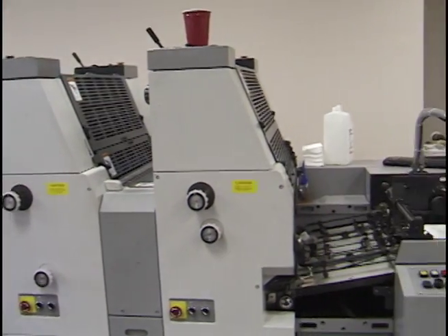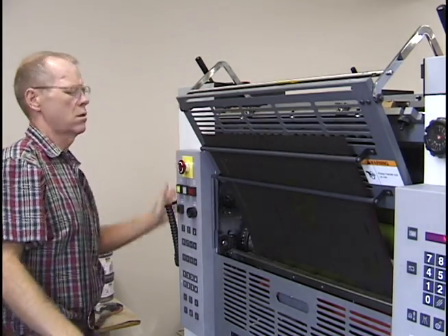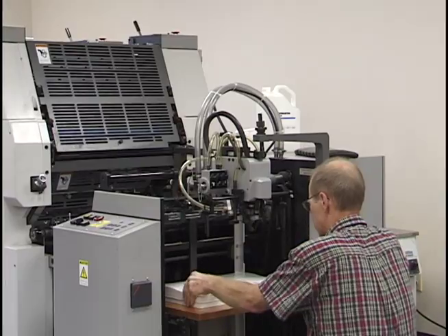The four color press has a set of ink rollers and cylinders for each color. The plates are mounted onto the plate cylinders. The ink and water rollers are applied to the plates, and the image is transferred to the paper.